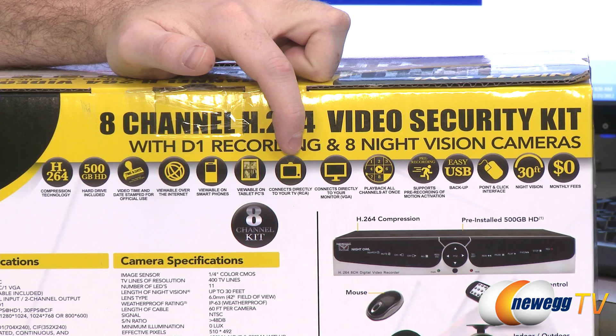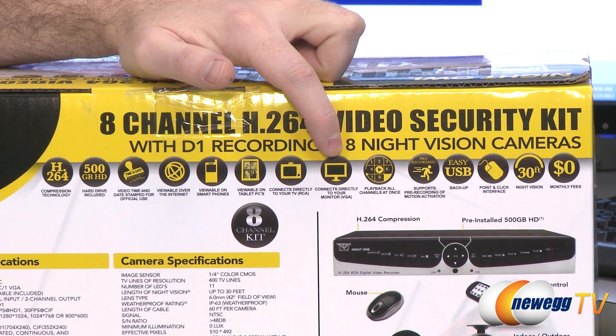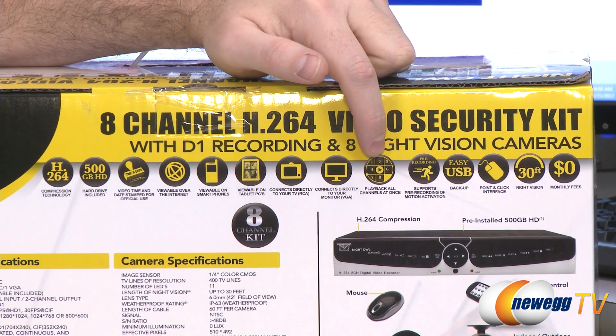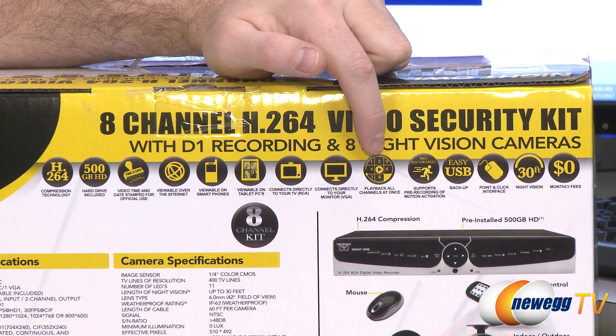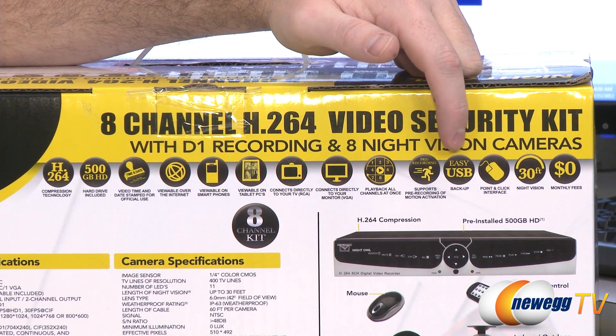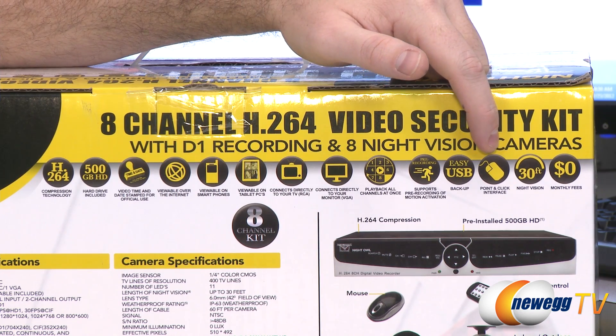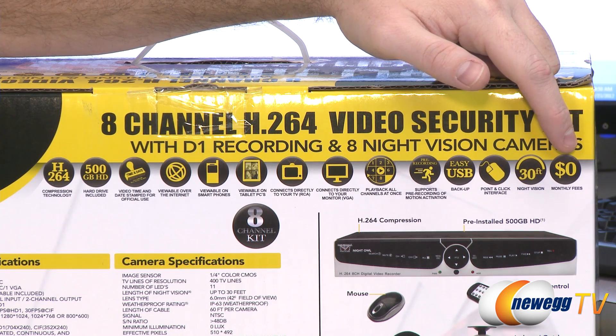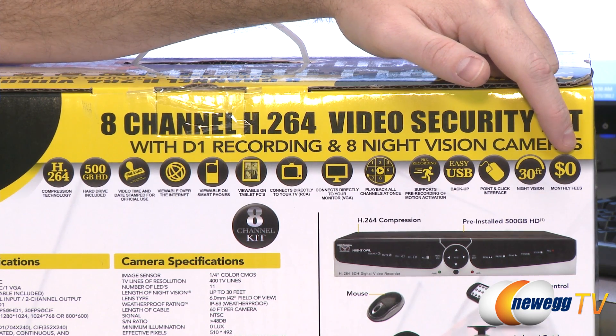You can also connect this system directly to your TV via RCA, or connect it to your computer monitor via a D-Sub VGA connector. You can have a playback mode that will show you all the channels at once. It supports pre-recording of your motion activated cameras. You also get easy USB backup and a point and click interface with the included mouse. The cameras have 30 feet of night vision, and by setting up your own home security system you will pay zero dollars in monthly fees.